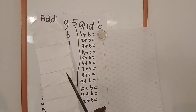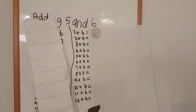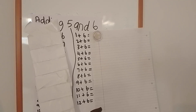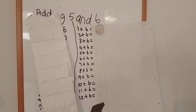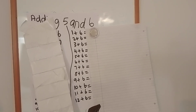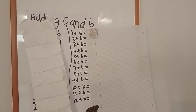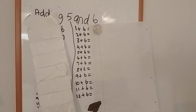Nine add six equals. Ten add six equals. Eleven add six equals. Twelve add six equals. Now I'll give you time to work it out while I reveal the answers off camera.